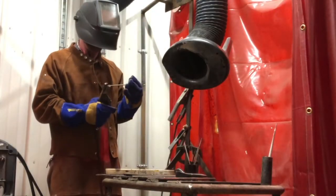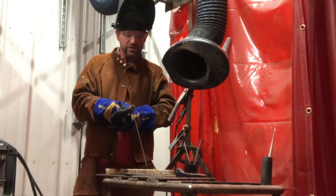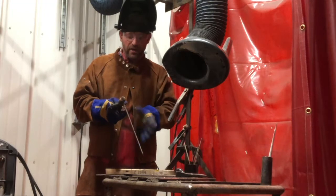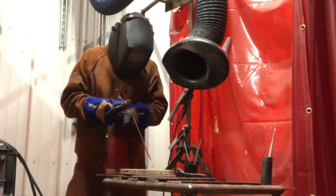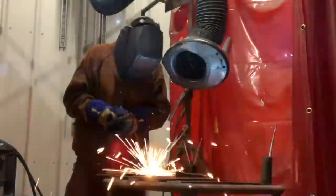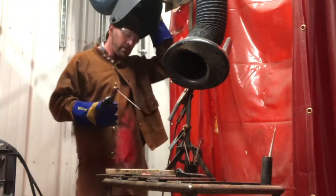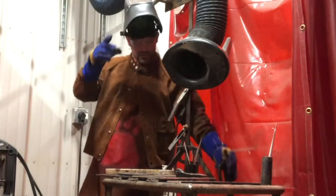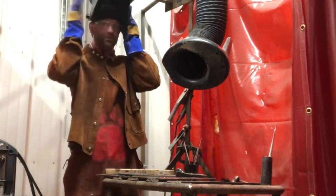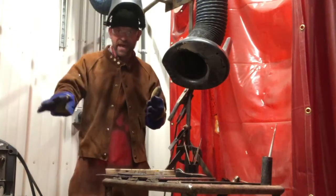So now we'll do the same thing — strike our arc, get close, strike it like a match and then start a movement. I've turned it way hotter, so we'll see what that looks like. You're able to strike it — it's super hot, but it was easier to strike. Now I need to cool my weld off, bring it back up, chip the slag off and take a look at it.